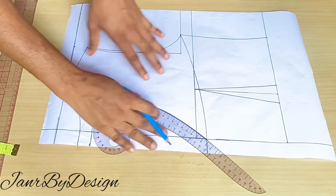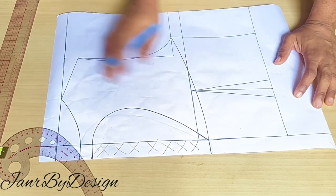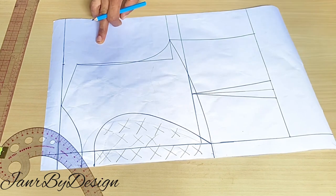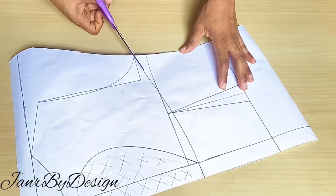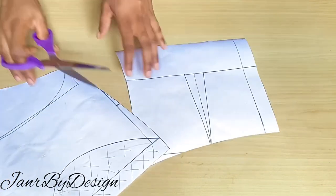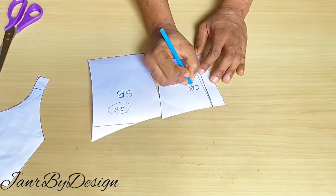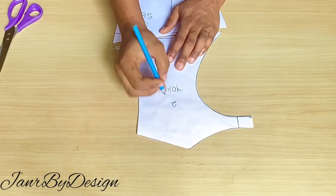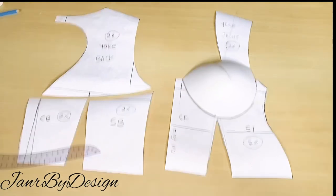This is what it looks like — isn't it beautiful and easy? This is what your back is going to look like. I'll cut out those marked points we no longer need. Please note that all patterns at this point do not have a sewing allowance, so take note of that and don't get confused about when to add seam allowance. After cutting, this is what we have. I hope you enjoyed this video — please let me know in the comments, subscribe to the channel, and I'll see you in my next video. If you want to see a sewing tutorial, let me know. Thank you and have a lovely day!